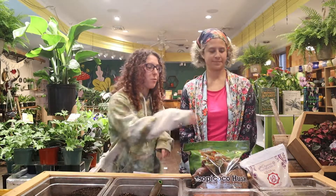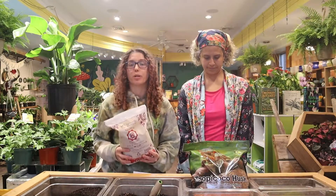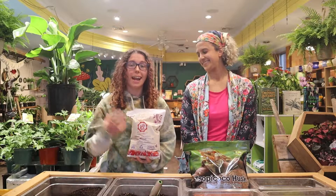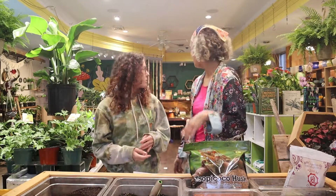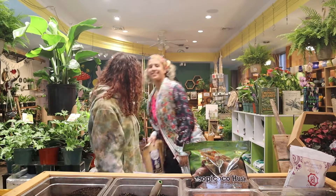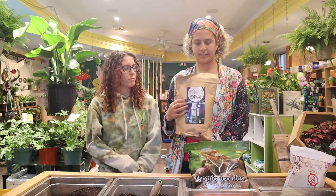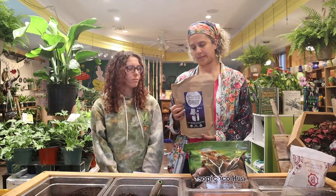I almost forgot worm castings, which are in a lot of soil and helpful because it's an organic fertilizer — it's literally worm poop. It's not going to over fertilize because it's natural; it slowly releases. We also have insect poop, and I do mix this stuff into my potting mixes because it's good stuff.